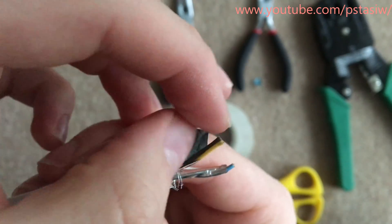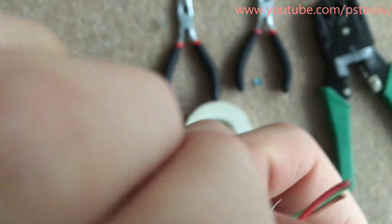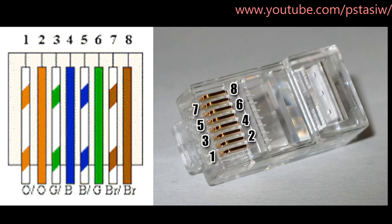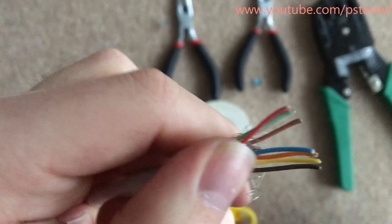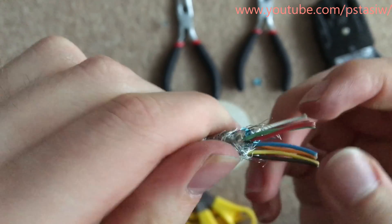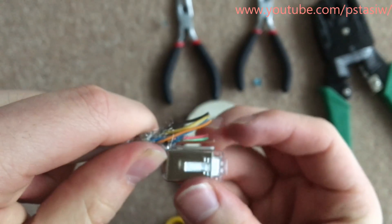Now for home use you want to use the B configuration. So for the B configuration, you want it from left to right holding the contacts of the ethernet up. It goes brown, brown white, green, blue white, blue, green white, orange, orange white. If you were in a business place or office, you would be using the A configuration or even a crossover. But at home you don't need to worry about that and you just need to do the B configuration. The ethernet I received has different colours, so as long as each wire is the same at each end, it really doesn't matter. Technology these days is so good that they can figure it out for itself anyway.